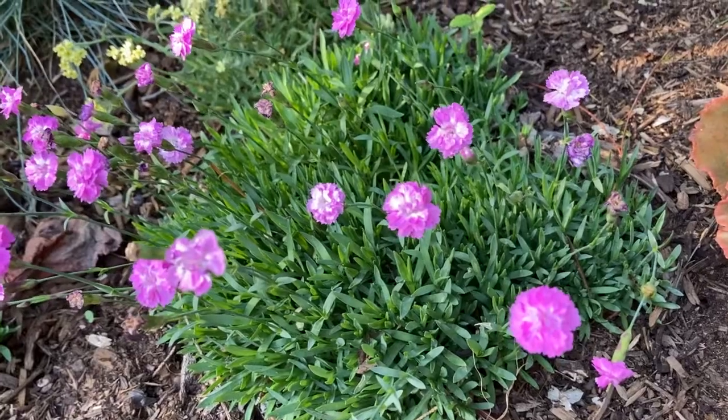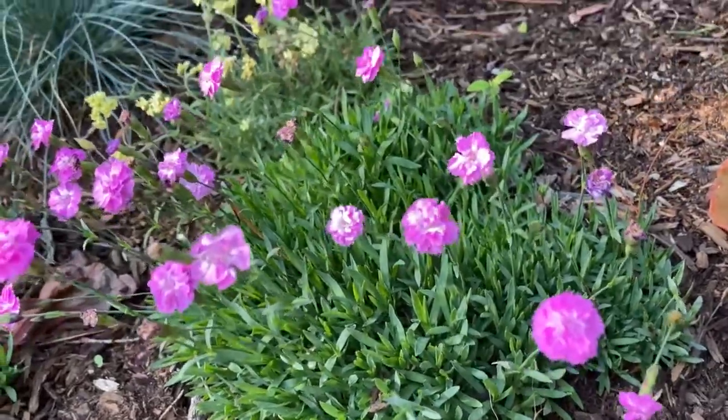Hi everyone, welcome back. My name is Jason and this right here is Dianthus Gratianol Polytanus. Wow, that's a mouthful. Hopefully I pronounced that right. This is also known as the Tiny Ruby's Carnation and it is like a ground cover carnation.